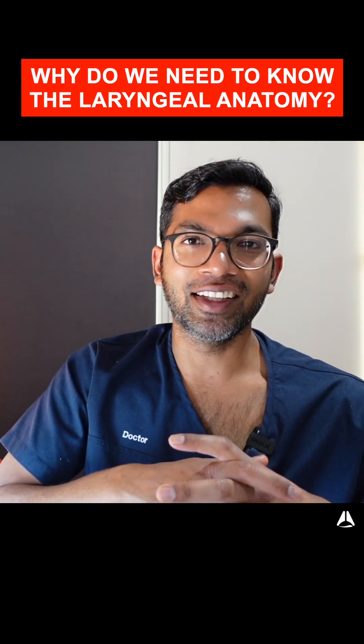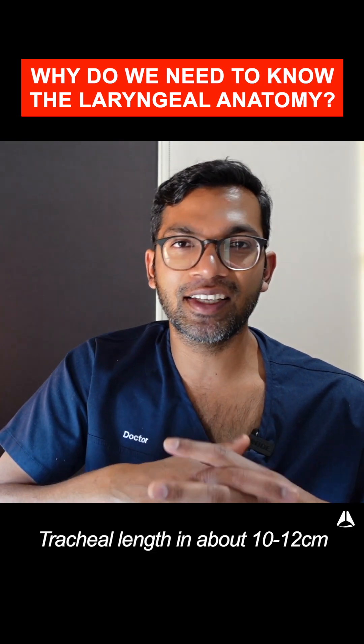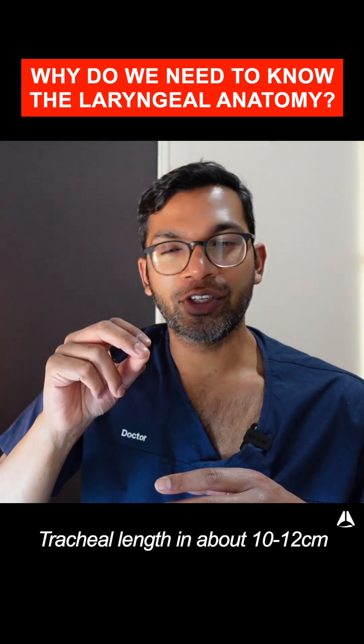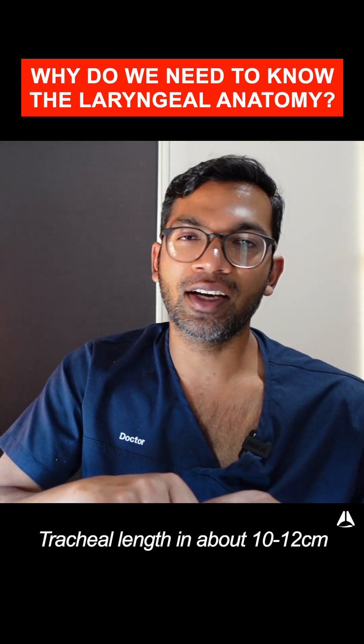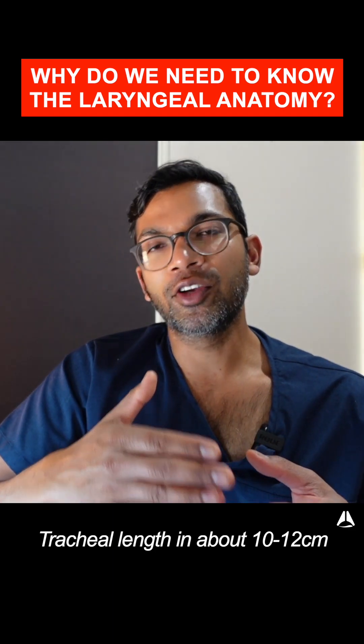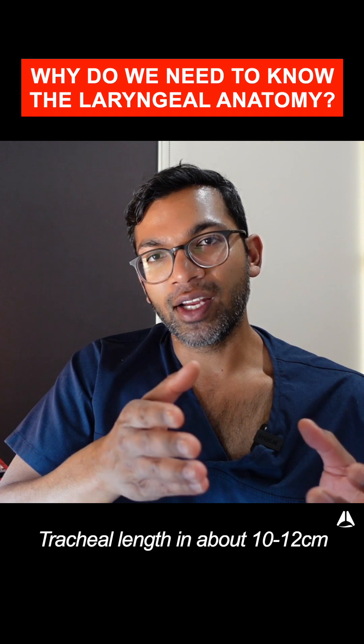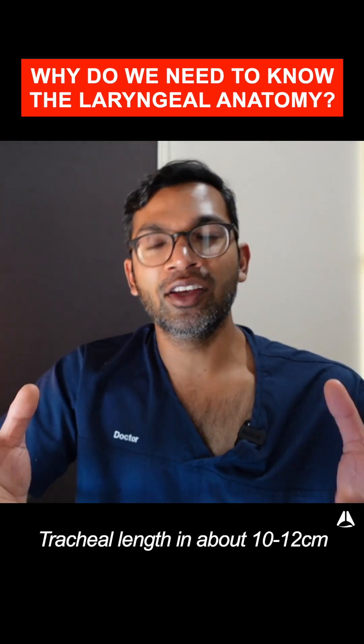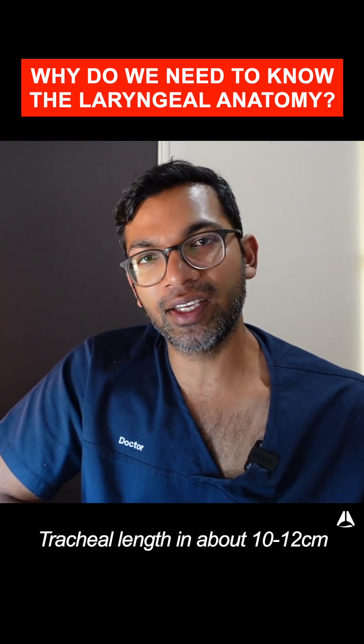It's really important to know the tracheal length. The average tracheal length is about 10 to 12 centimeters in an adult, which means that when you pass the endotracheal tube through the cords you don't want to go too far. If you go too far, you'd go down one bronchus — usually the right side — which means you'd be ventilating only the right lung, which is half the oxygenation you could potentially give the patient.